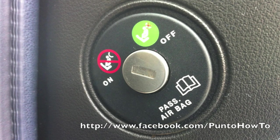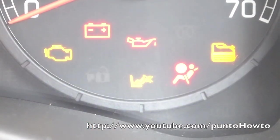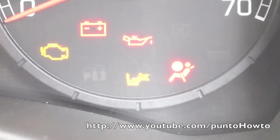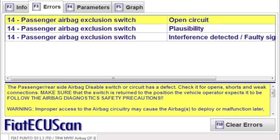Hello and welcome. We're going to take a look at the passenger airbag isolation switch in this video. A common problem of the second generation Punto relating to this switch can mean the airbag warning light is a reoccurring issue. On resetting the light you will often see the following faults.